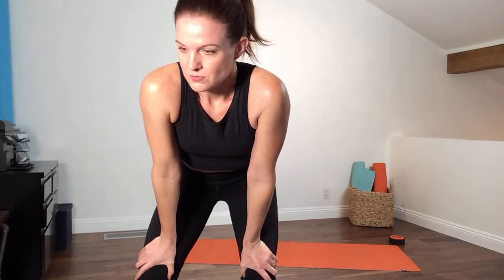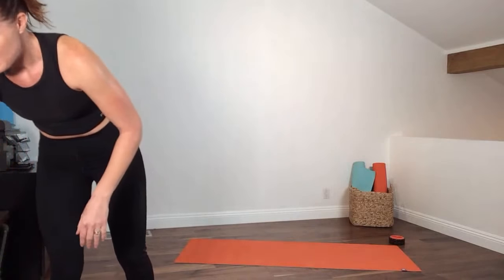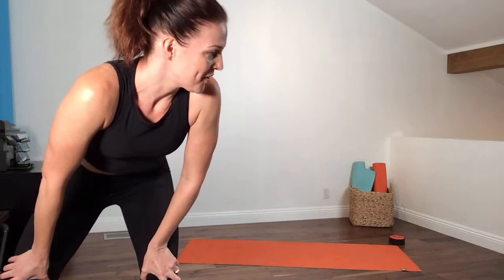Good morning! If anybody's there, can you let me know that you can hear me? We'll start in about five minutes. I just always like to do the sound check with those who are listening. Good morning, good afternoon, good evening — I don't know what time it is for you. Sound good? We're good to go.